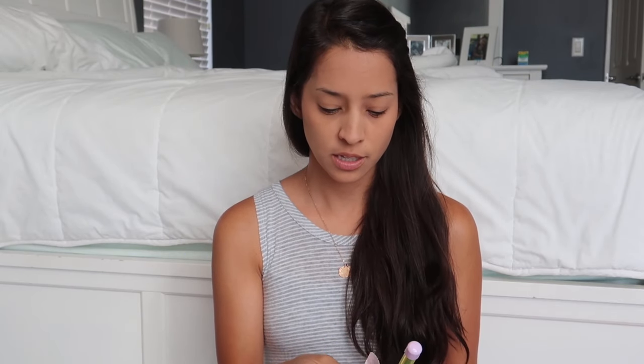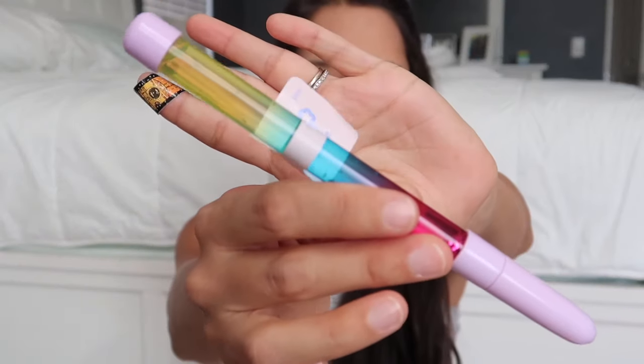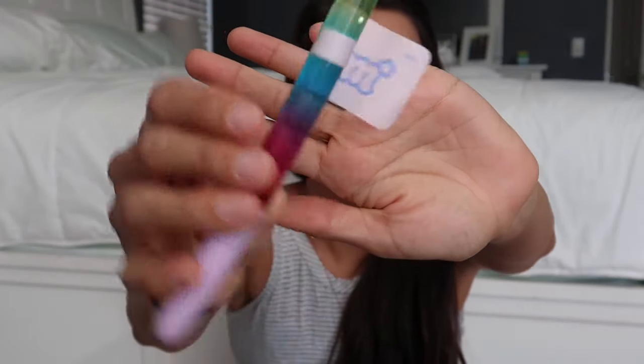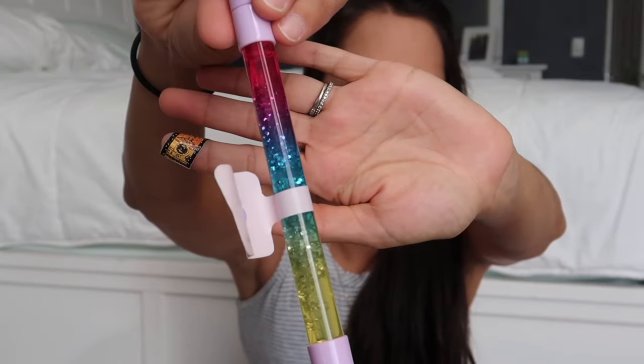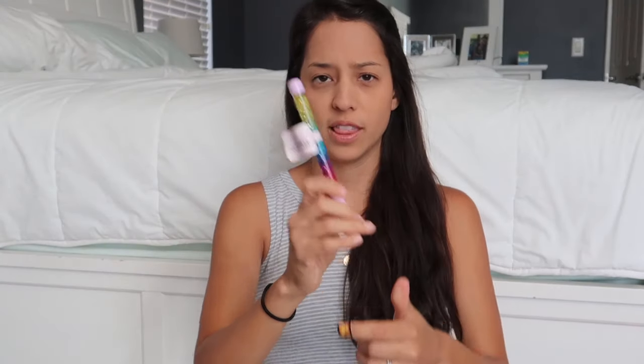This is from the More than Magic line again. My daughter found this little pin that has a kaleidoscope type thing. So she went ahead and grabbed that — I let her pick one fun thing out for herself.